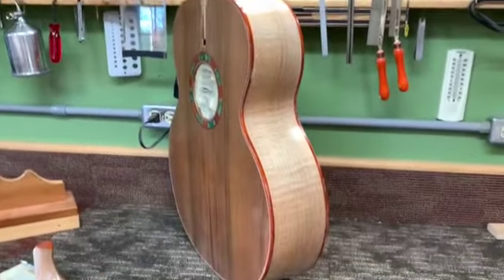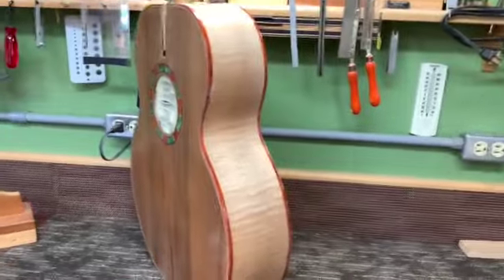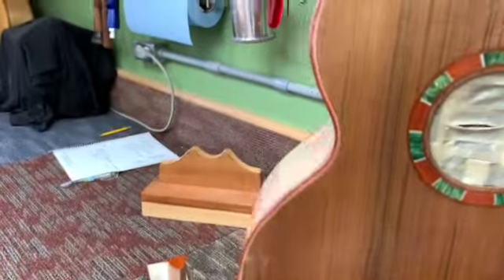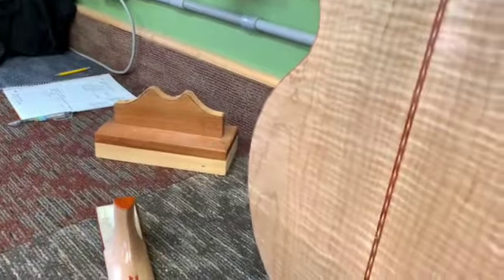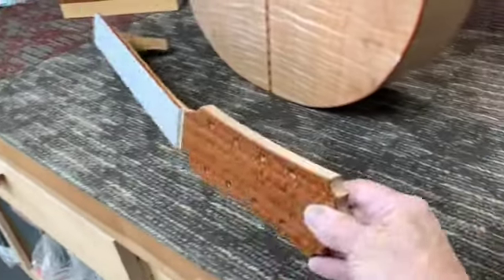Here in the clean room we have an eight-string baritone being done for a client — in fact, a return client who has another guitar of mine. This one is in curly maple, and there's the neck for it.